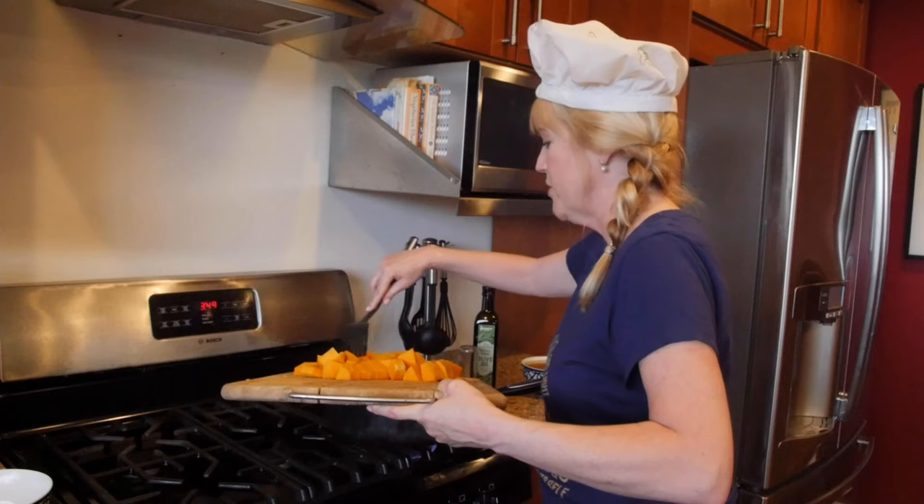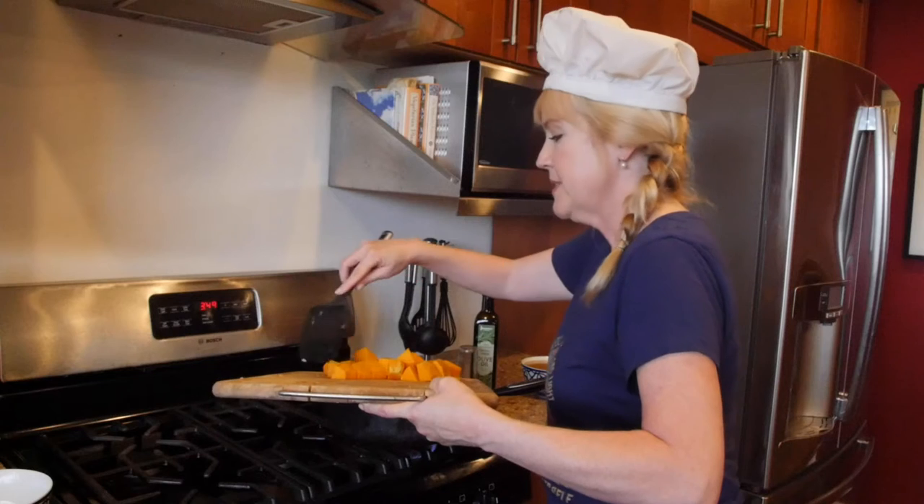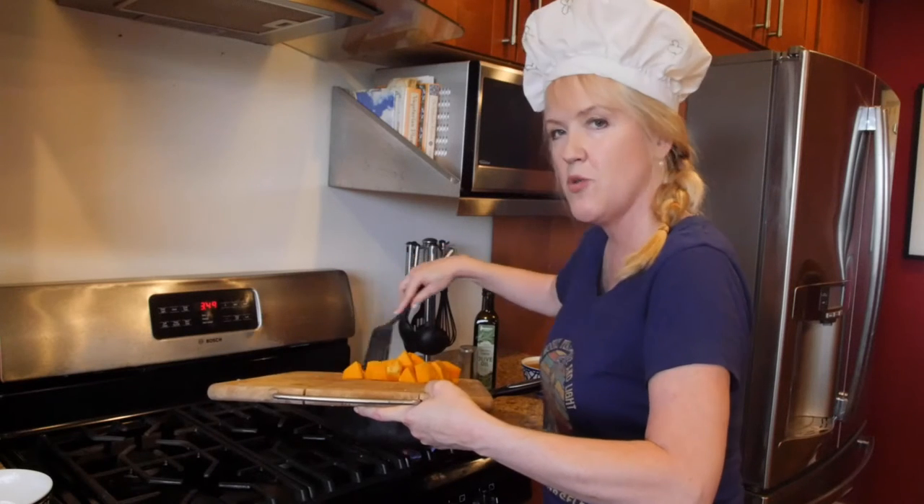The onions are translucent — five to eight minutes with the onions, the salt and the pepper — and it's time to put the butternut squash in. The butternut squash is going to cook anywhere from six to eight minutes or until the squash is tender.